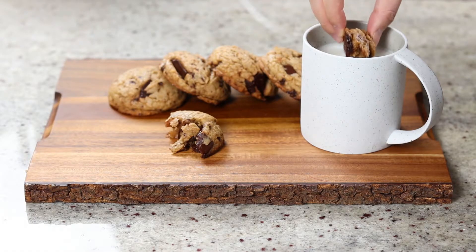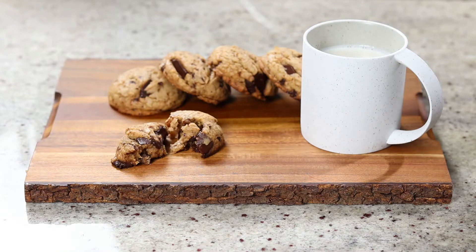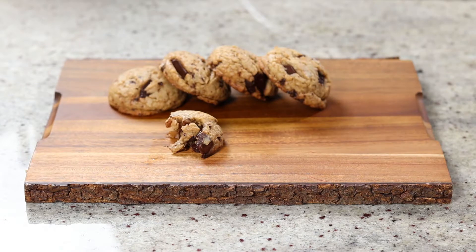Pour yourself a glass of milk and enjoy the seriously delicious gourmet cookies you just made. I hope you enjoyed this video — please give it a thumbs up if you did, and subscribe if you haven't.